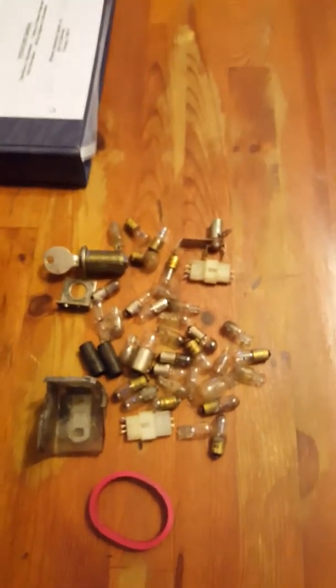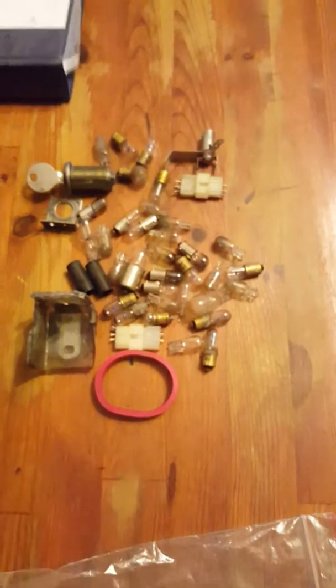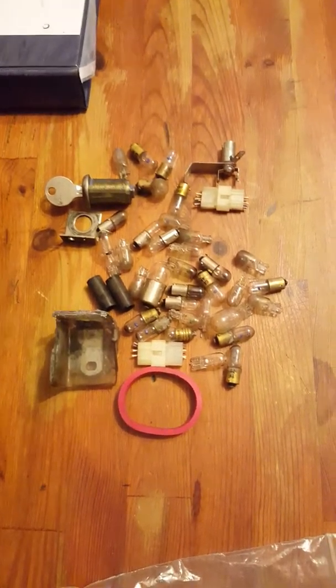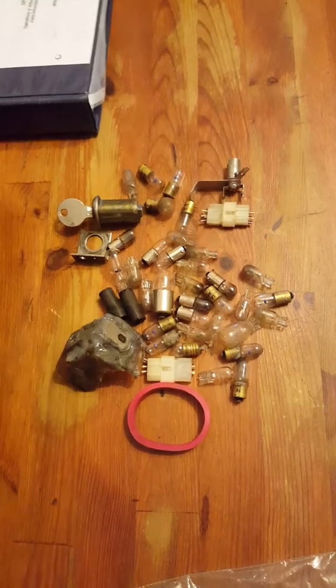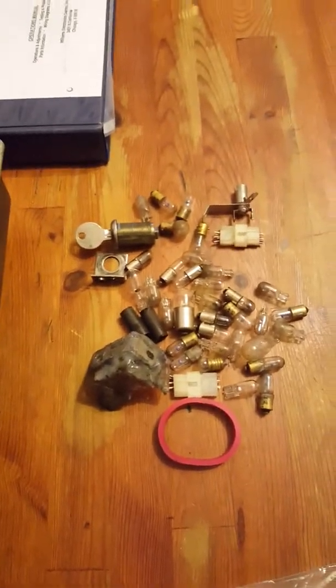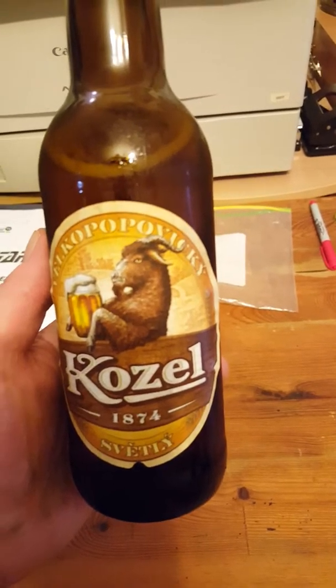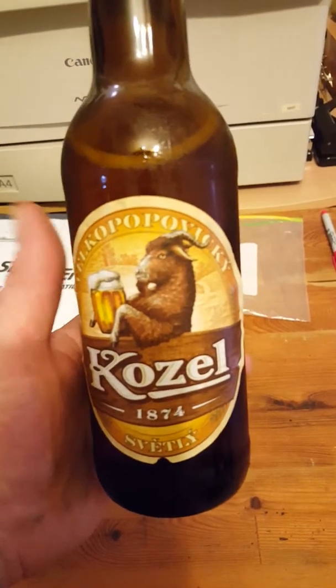Thank Lukash, thank you very much, Lukash. Say big thanks to your guys — much better this time. Let's look at this, I've got something to show you. We had to get another beer — nice, Czech one. Now look at this.